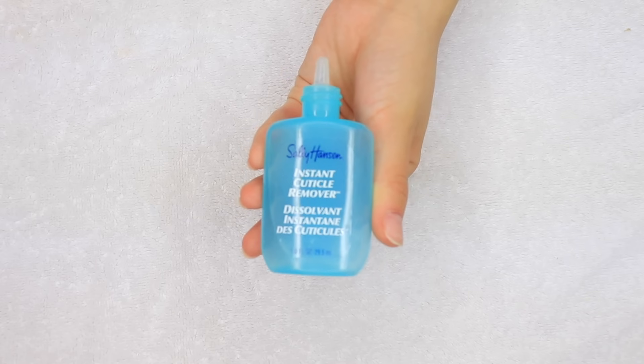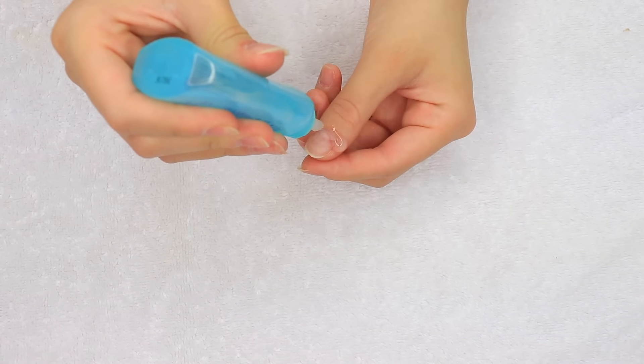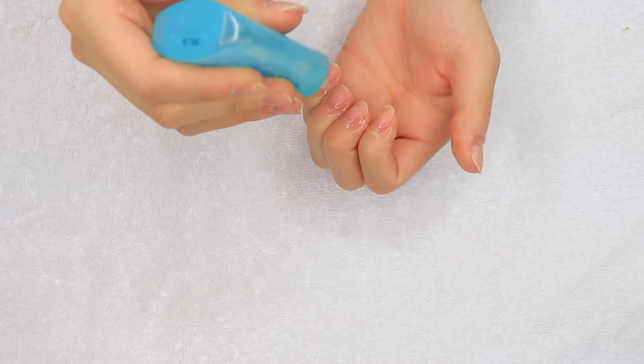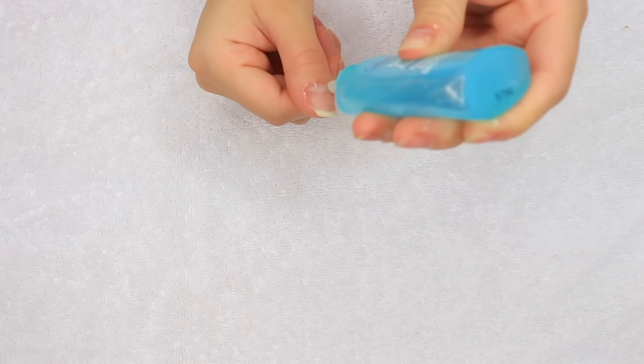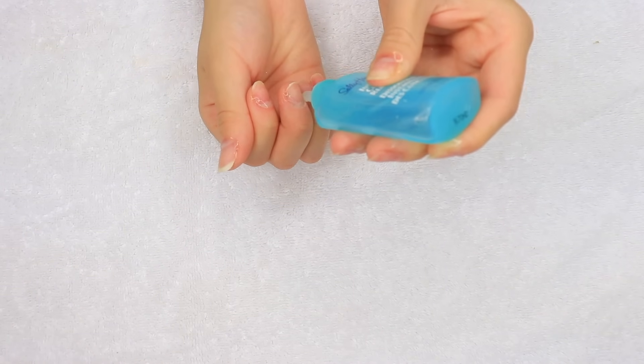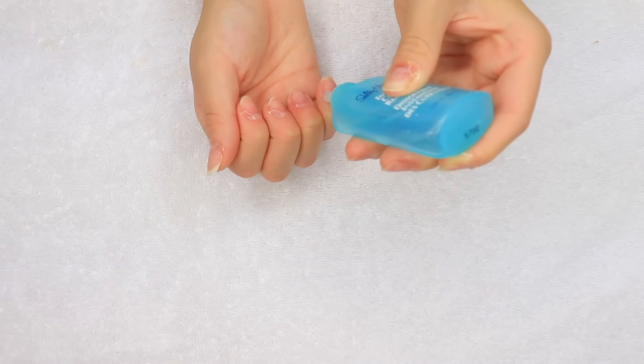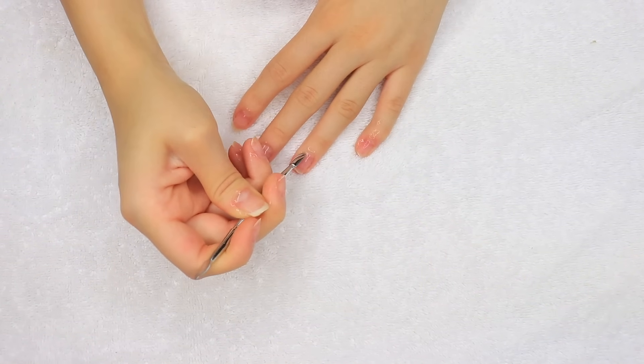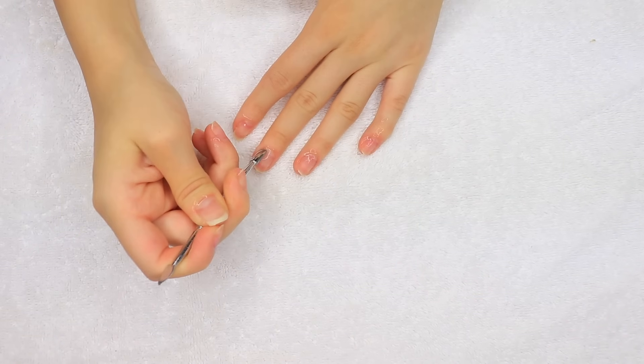The first thing I'm going to be doing is just cleaning up my cuticle area. I'm going to be taking this cuticle eraser or softener and just applying that to my cuticles. I'm now going to be pushing my cuticles back so that when I go in to cut them it's easier to tell what should be cut and what doesn't need to be cut.